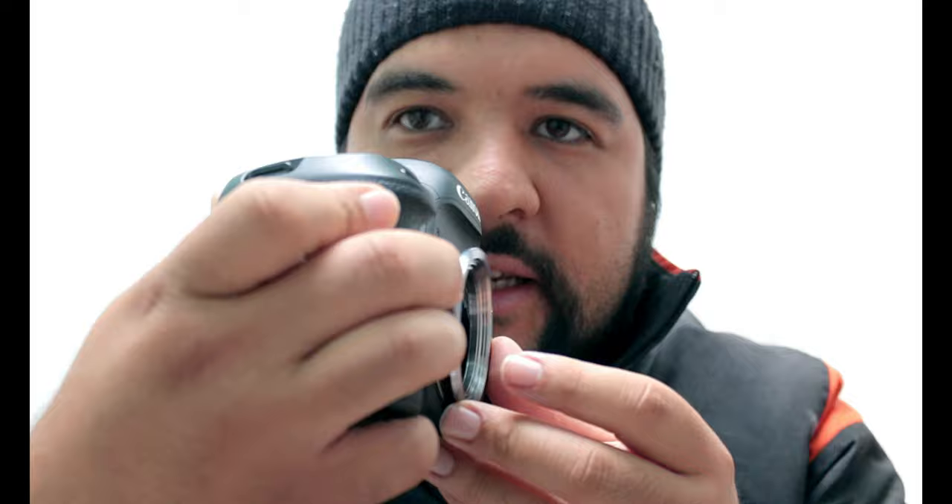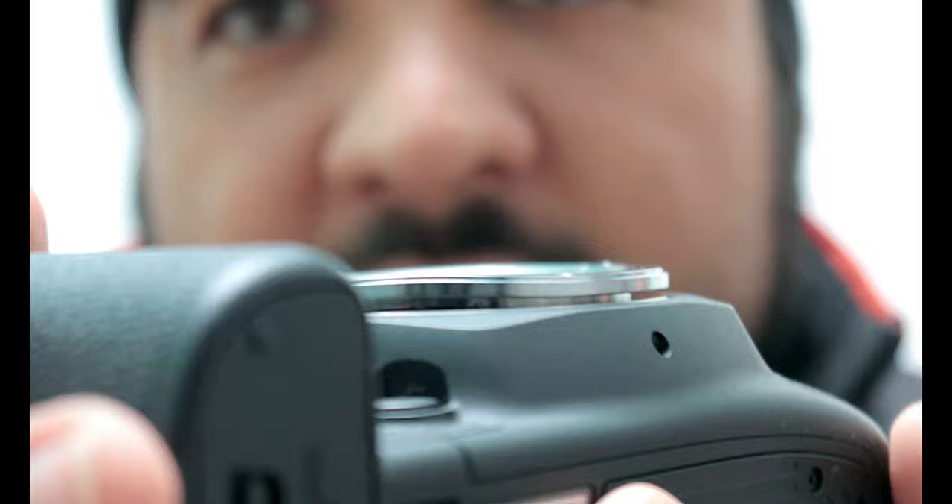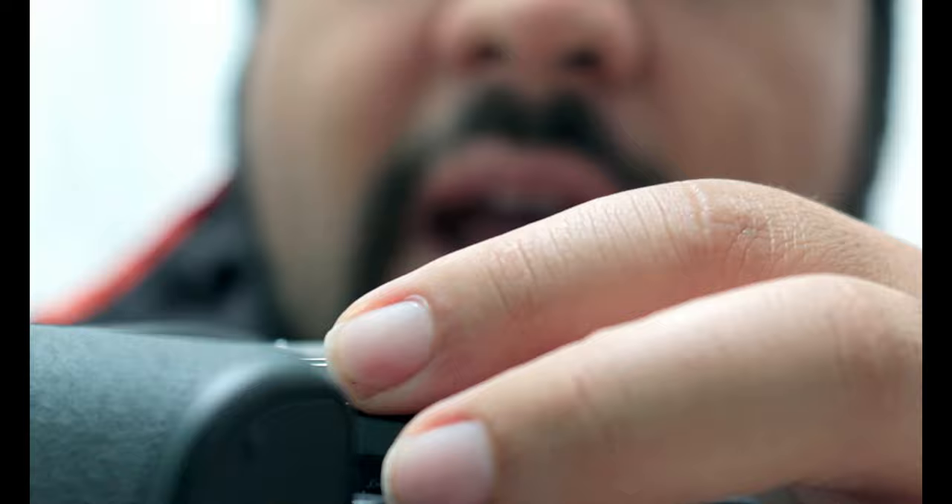It luckily only landed on that part specifically, which warped the rear lens mount. When I was going to screw this in it actually wasn't screwing in at all — you can kind of see there's essentially this gap right in here, which wasn't allowing me to screw this in flush at all.